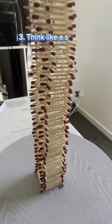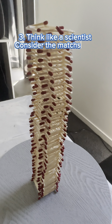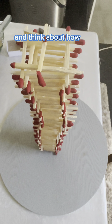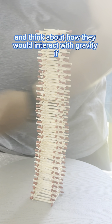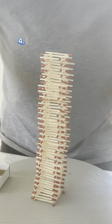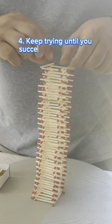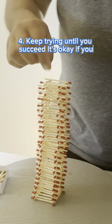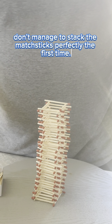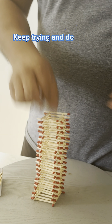Three: Think like a scientist — consider the matchsticks as small particles, and think about how they would interact with gravity if you were to pour a bag of them into a bowl. Four: Keep trying until you succeed. It's okay if you don't manage to stack the matchsticks perfectly the first time. Keep trying and don't give up.